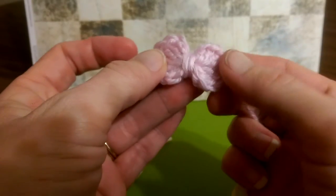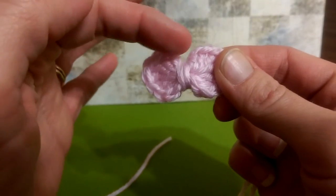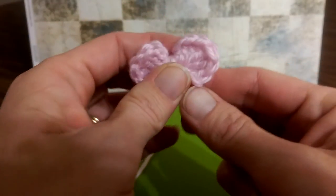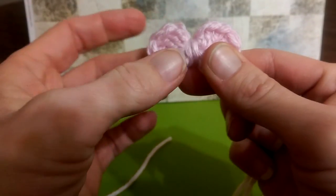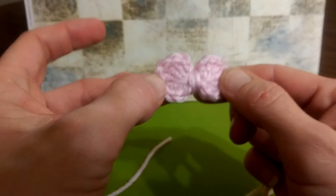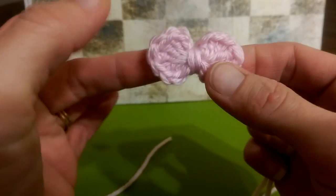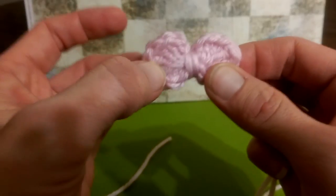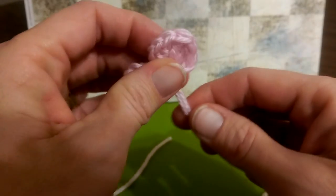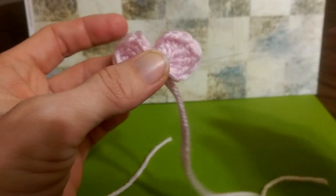If you want to make a butterfly out of this, you can just take a piece of yarn, string it through here, pull it up into the center, and just make little antennas with that. But that is my little bow. It is simple, sweet, and very quick. It might have taken us a little longer because I was going through it with you, but when you make these it will take you under a minute. It is very quick and easy. So have fun with that — there are so many different things you can do to decorate this up. We will see you next time.